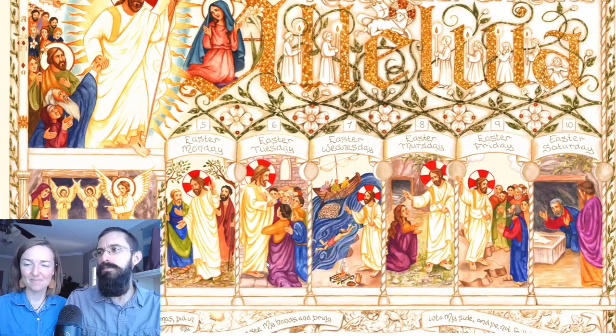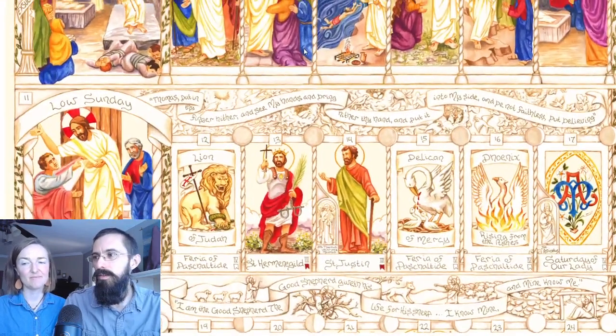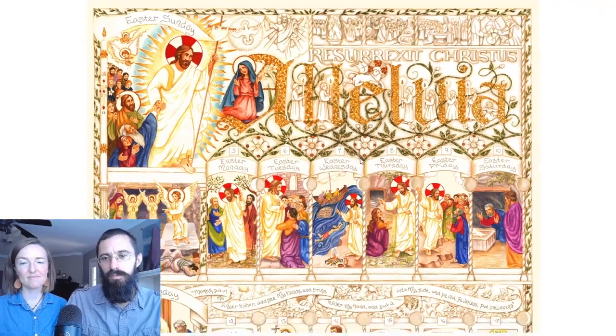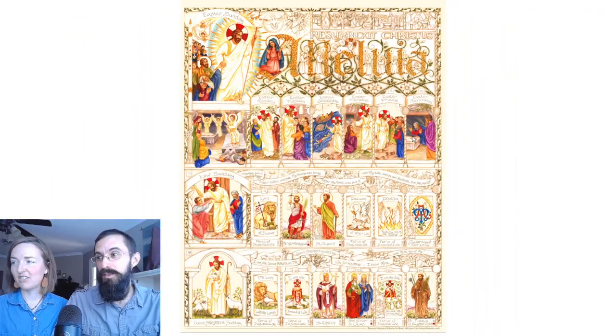Our goal is to try to put together a little video like this each week, where we walk through the events and imagery of that week and what's embedded there. Next week we'll walk through the second week of Easter. And now I'd like to walk through some of the imagery that inspired this — our source images.